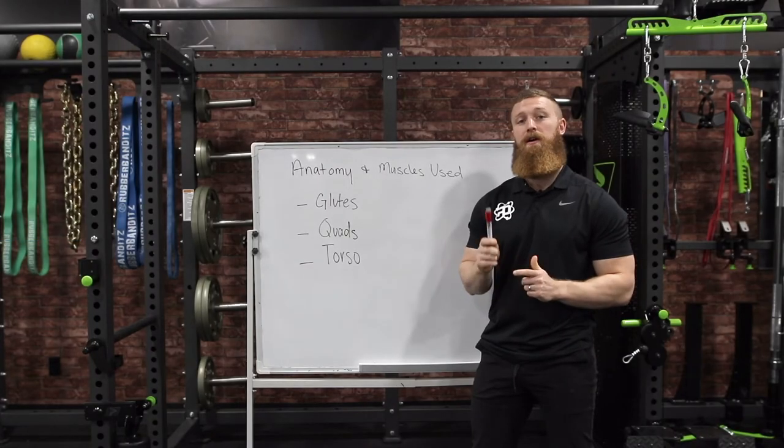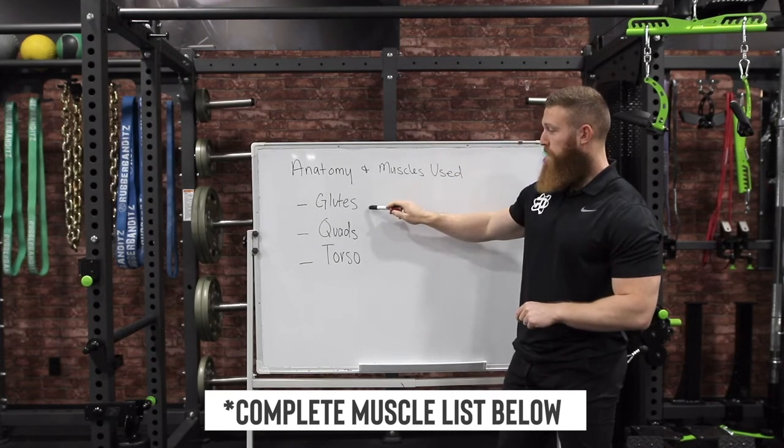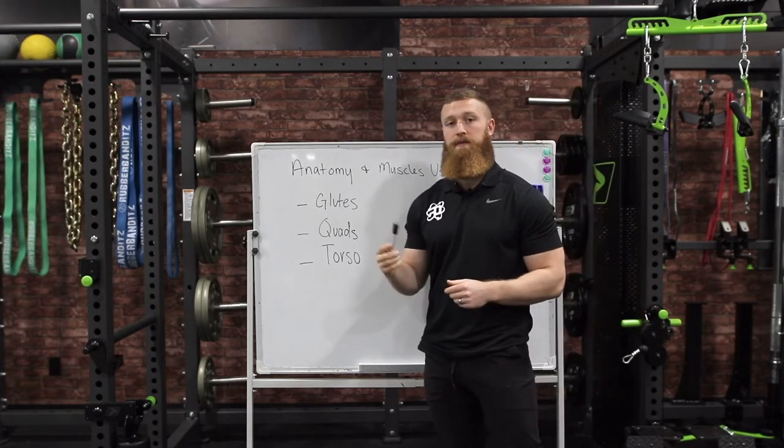Part one of this video is going to be all about the anatomy and muscles used within the back squat. The group of muscles we're going to be using are going to be the glutes, the quads, and muscles of the torso including the abdominals and spinal erectors.